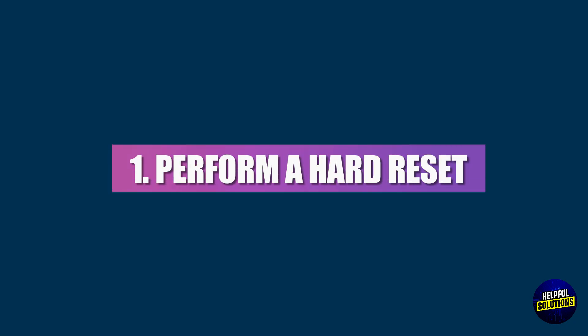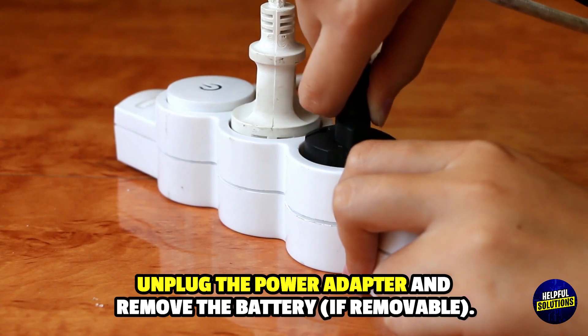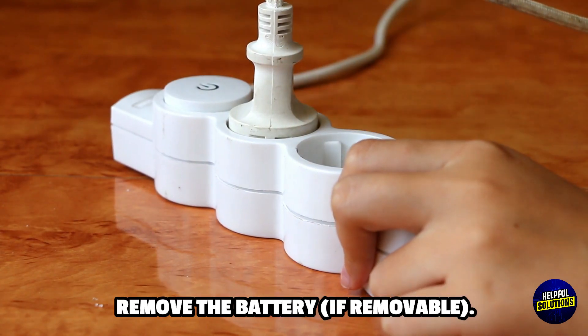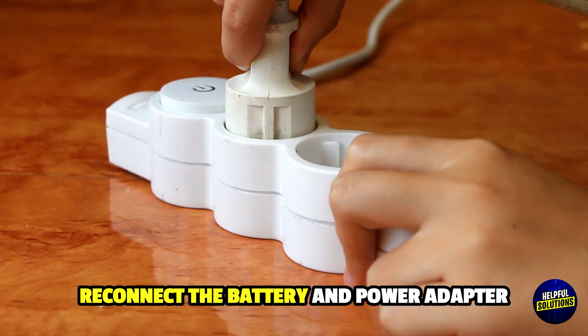1. Perform a Hard Reset. Disconnect all external devices, unplug the power adapter and remove the battery if removable. Press and hold the power button for 15 seconds to drain residual power, then reconnect the battery and power adapter.